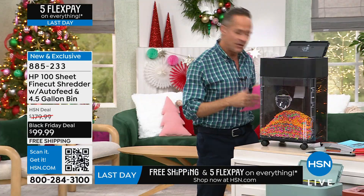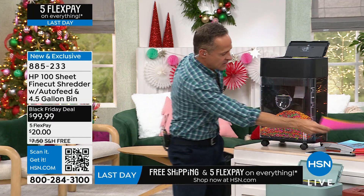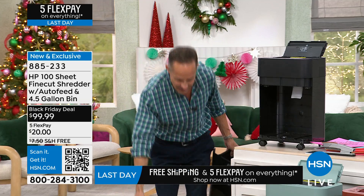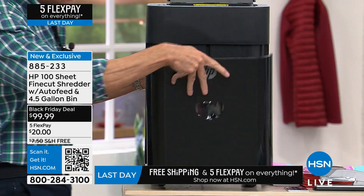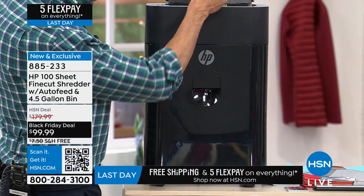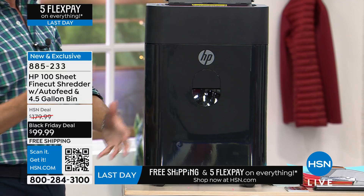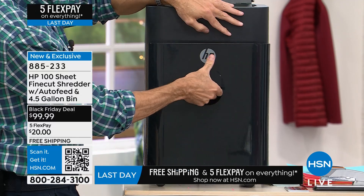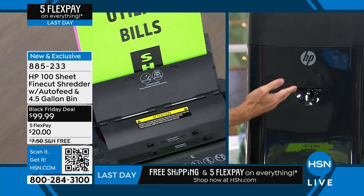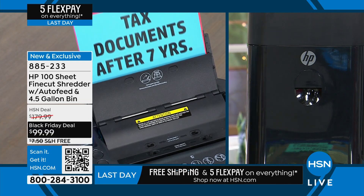Let me switch these out to show you what the black model actually looks like. We have a clear bin so you can see the shreds inside, which I like. Here's a nice safety feature: if the bin is pulled out at all, it stops automatically. It's a great safety feature for kids or pets. And as soon as you close the bin again, it automatically starts shredding again.